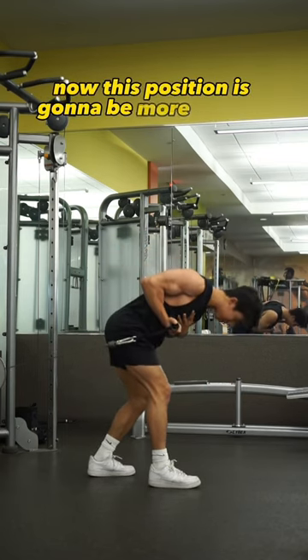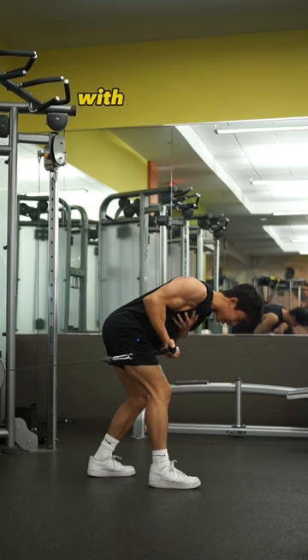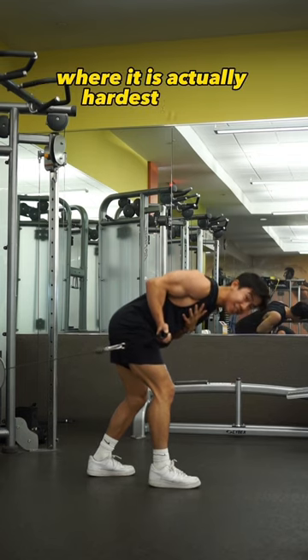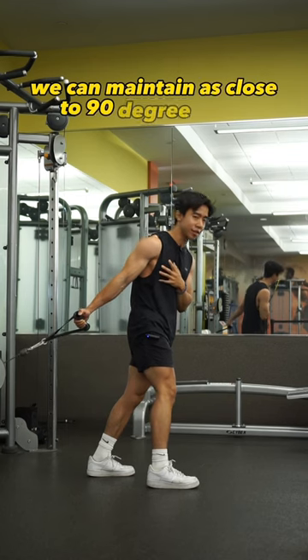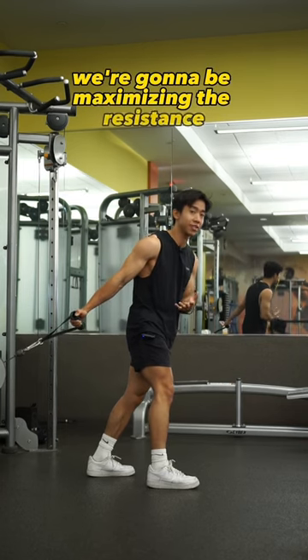In this position there's going to be more tension in the contracted position because my forearm is creating a 90-degree angle with the cables, which — if you watch my other videos — you understand this is the point where it is actually hardest in the movement. The rationale is: if we can maintain as close to a 90-degree angle between our forearm and the cables, we're going to be maximizing the resistance in the movement.